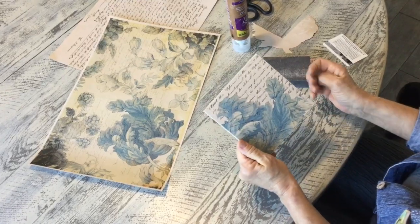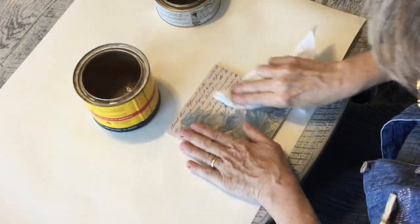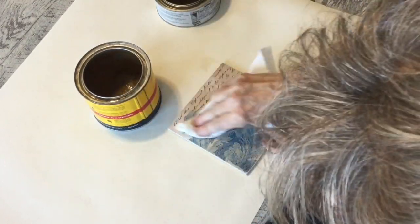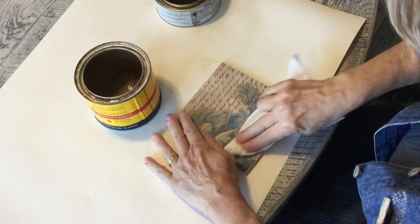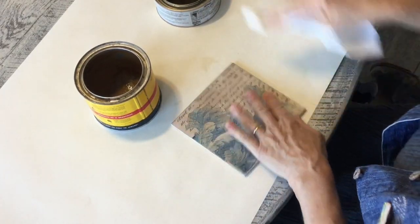That part's done — on to the next step. I'm going to put a little wax on it. I like to start with light wax because if you use dark wax first it's hard to remove. But if you apply natural wax first and then add dark wax over it, you can remove a lot of it if you don't like it, and just work around the edges.